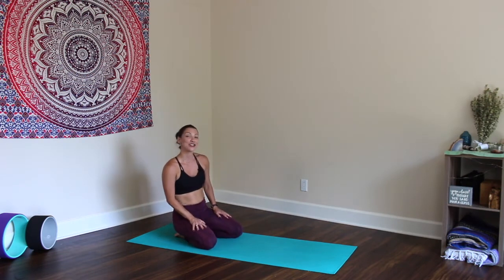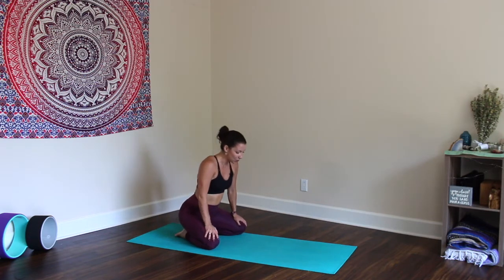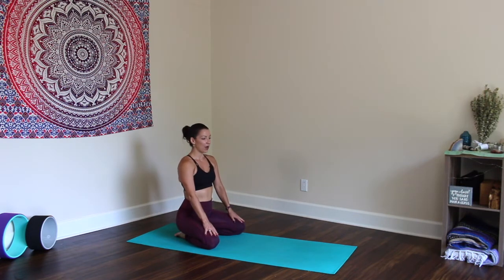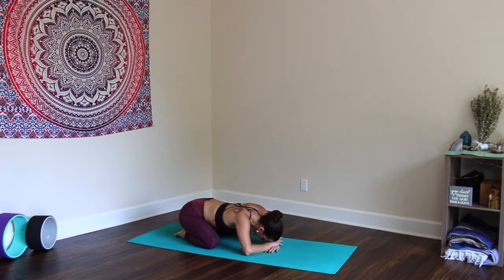We'll begin today's class in a posture not often touched on in these interval infused classes — Child's Pose, Balasana. Bring your hips onto your heels, take your knees as wide as the mat, toes to touch, and walk the hands forward, resting the forehead on the mat, on your hands, or on a block. Take a moment here to gently sway left and right. Allow the head to be heavy, the body to come to stillness. Take this moment at the beginning of practice in this supportive posture to just settle in and take note of where you land.